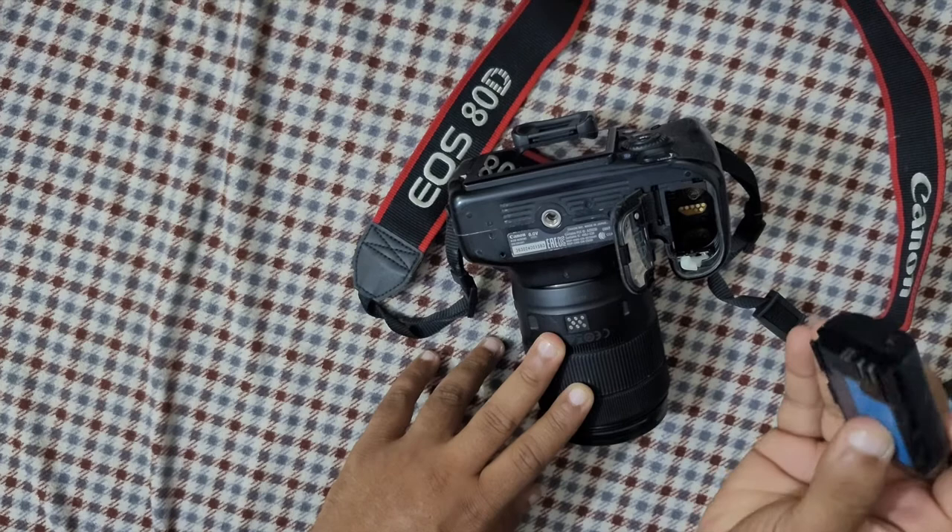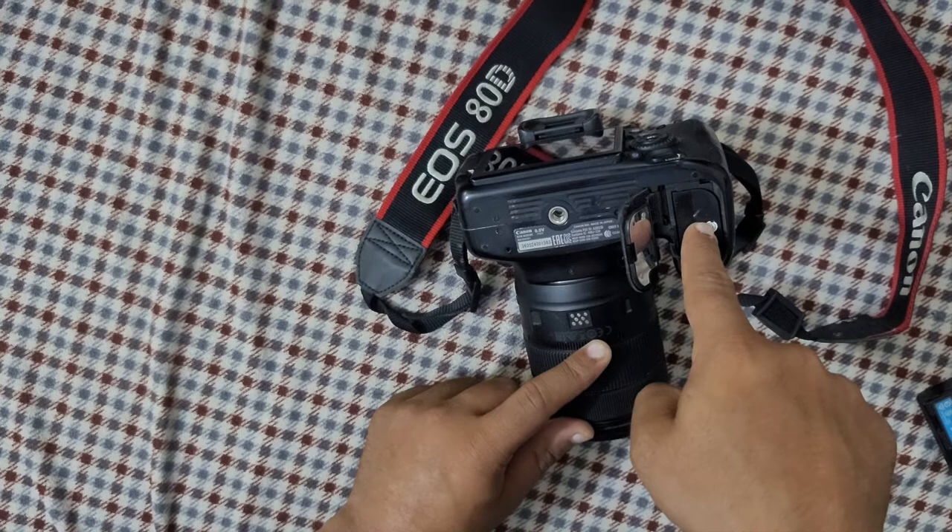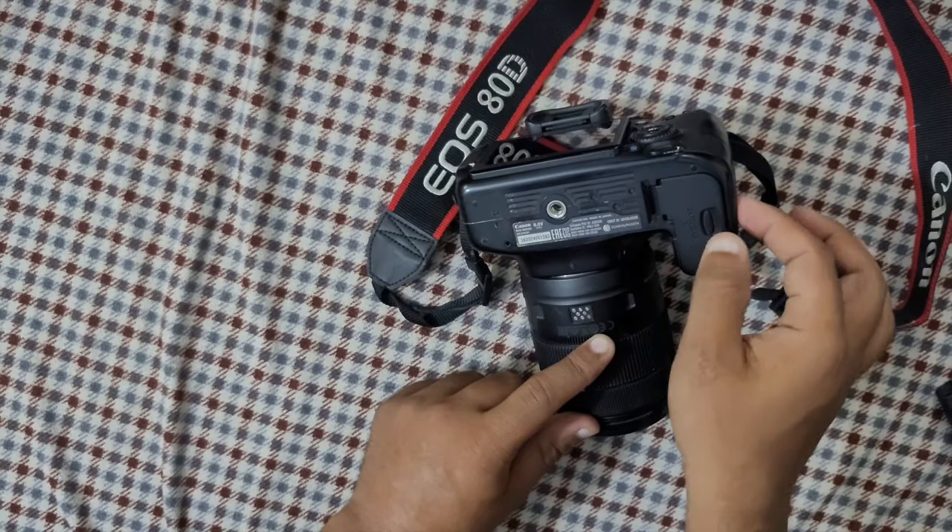What you're gonna do is put two fingers on the right side and the left side, and push it in a little bit until you hear a tick sound. There's a tick sound — you can see it's fixed. Then you're gonna close it.